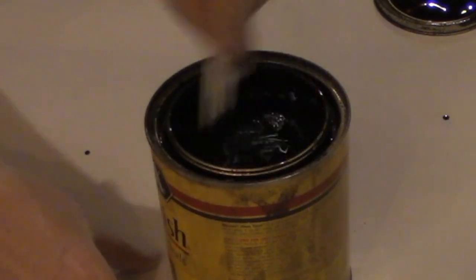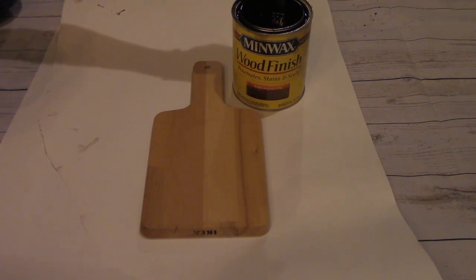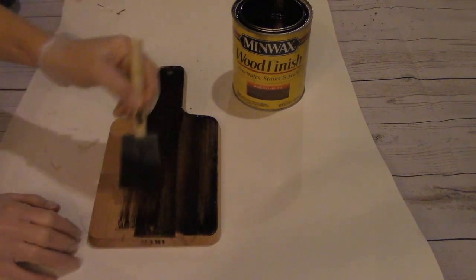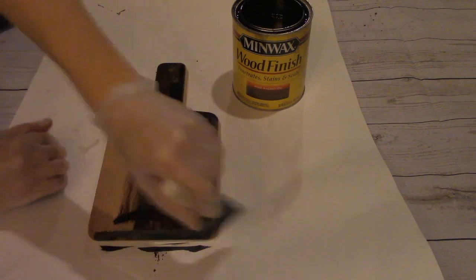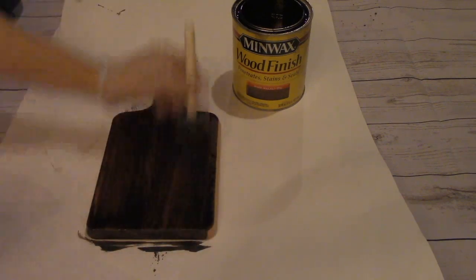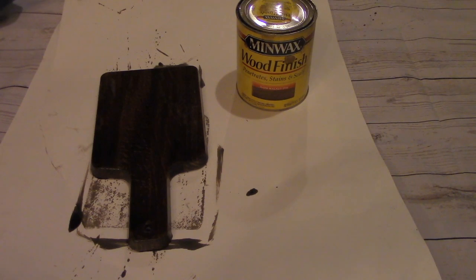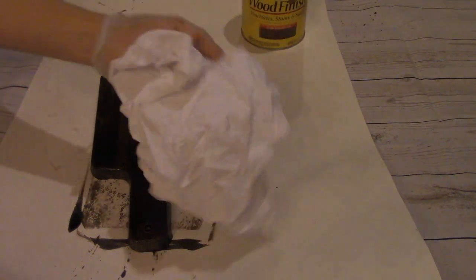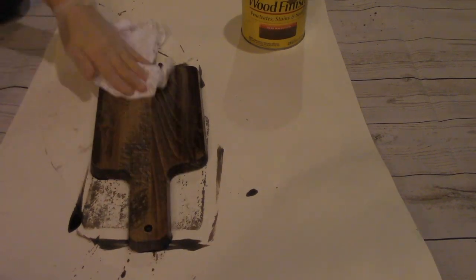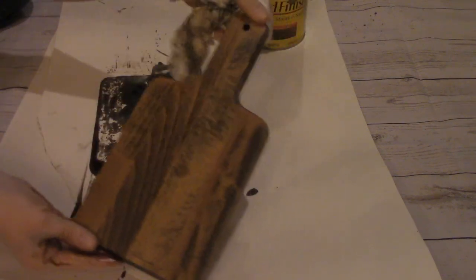As always, stir up the stain before applying it, then dip in a two-inch sponge brush. You do not need a lot of stain — especially for a deep color, very little goes a long way. Squeeze out the excess back into the can; even a small amount lays down nicely with good opacity. Once you've covered the entire cutting board, let it sit a couple of minutes, then wipe off the excess with an old rag to reveal a pretty dark color with an enhanced natural wood grain.